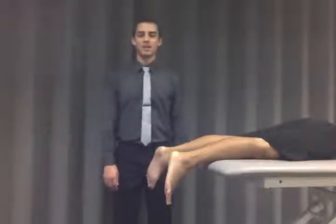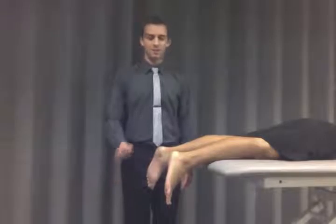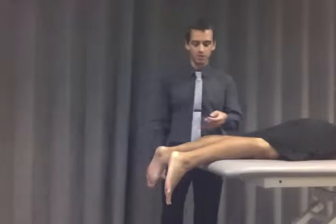I'm showing you how to perform the Thomas test today. It is to evaluate if there is a complete Achilles tendon rupture. So to do this, you have the patient lying in prone with their ankles off of the table.